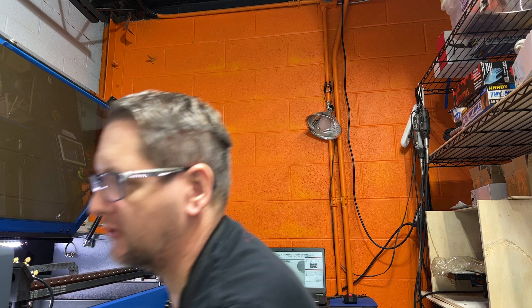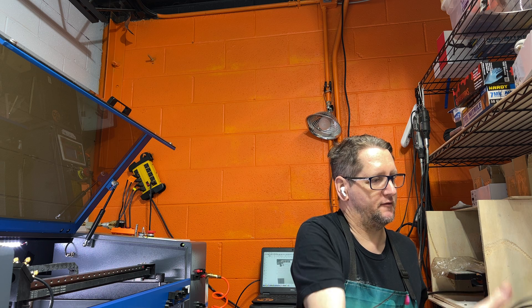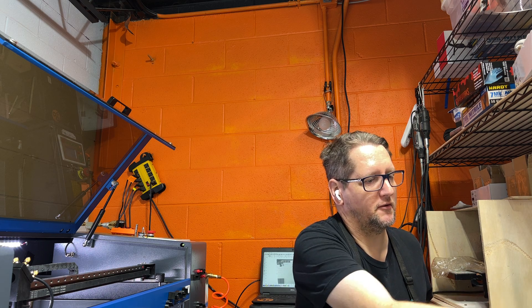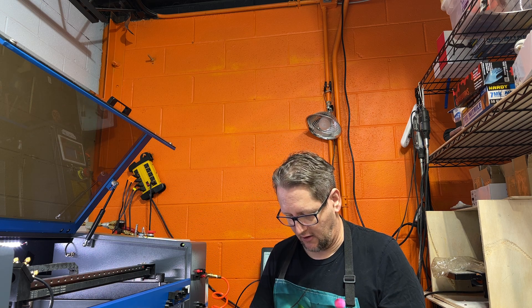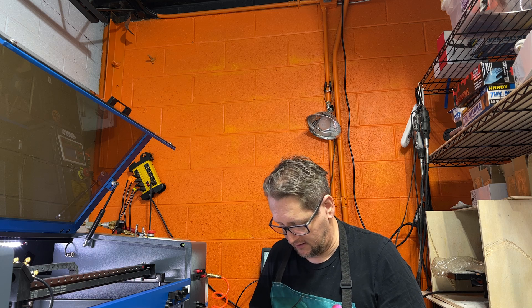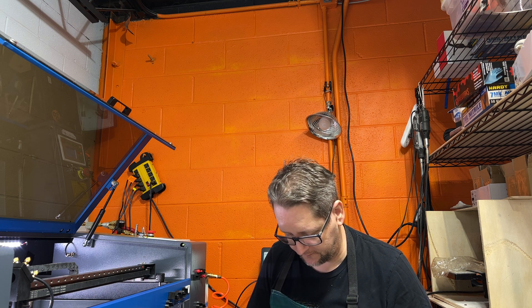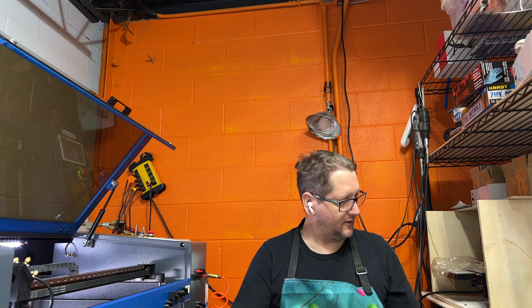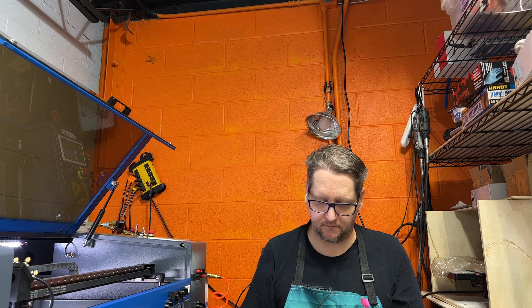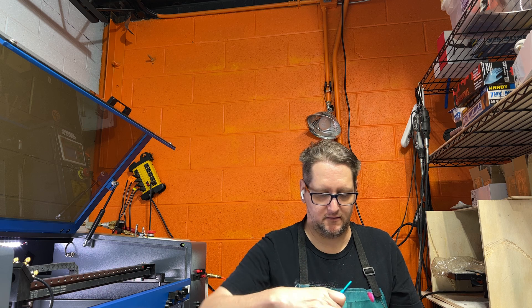I'm going to make sure I've got everything I need here. We're going to need an X-Acto knife, double-sided tape, all the good stuff to stick this in here. I'm also going to go through a couple of things real quick to show you how to make sure that the head and everything are going to be okay as far as where you decide to place this camera.